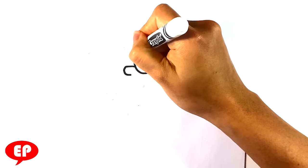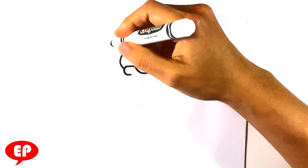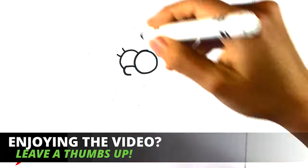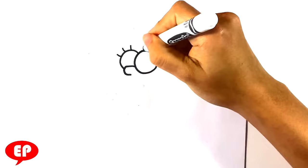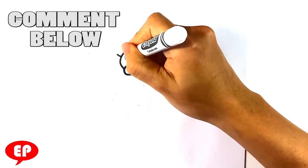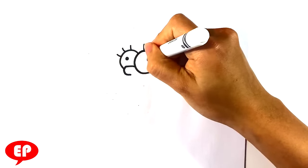Next thing is I'm going to draw a circle here in the back. Then lines here, here, and here for the eyelashes. And a dot here for the eyeball — the pupil and iris together, essentially.